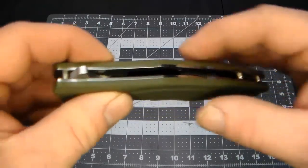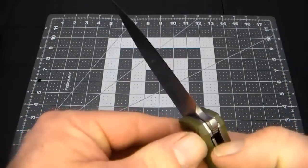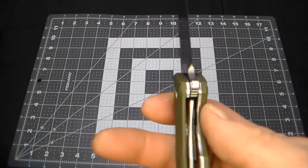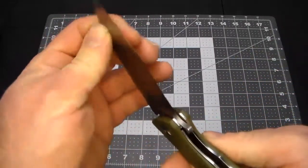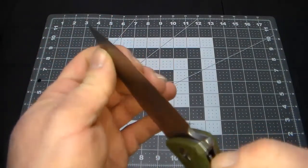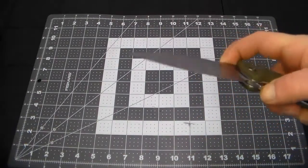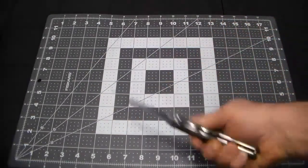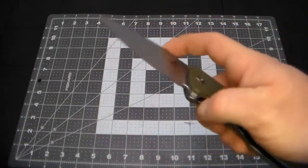This one unfortunately — oh, now it locked up really good that time. Maybe it just needs some breaking in. Let's try again — that locked up a lot better. It locked up there, just not by much. I guess I just need to put a little more snap on it to get good lock-up. If I'm trying to open it quietly, easing it out, it's not locking as well.